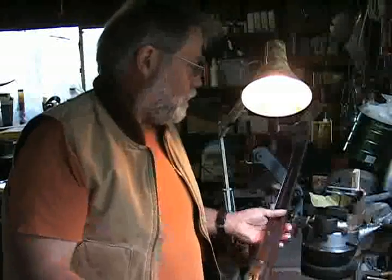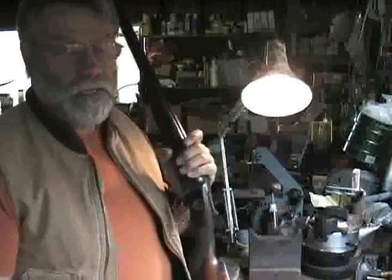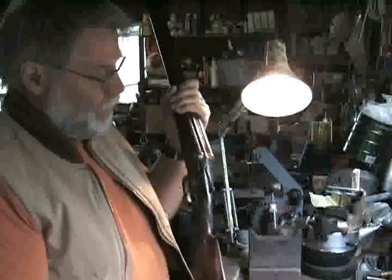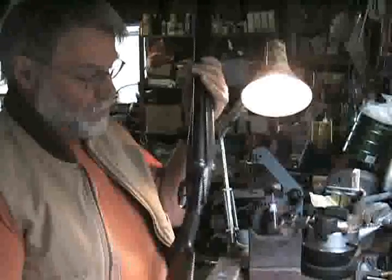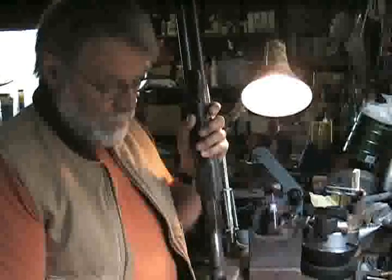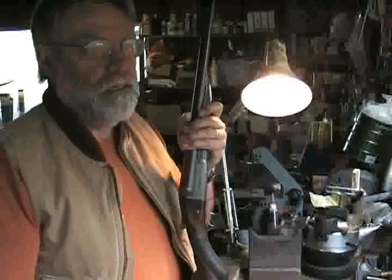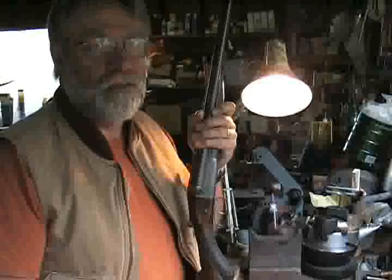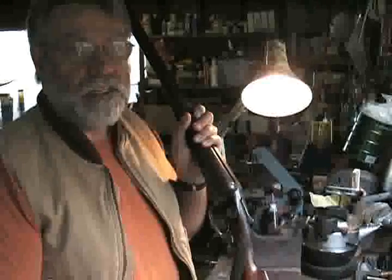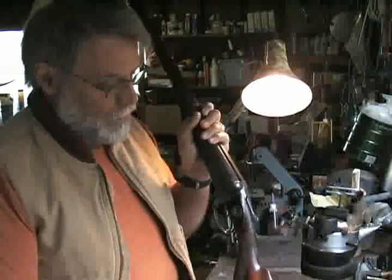Good morning, here we are again on our favorite topic: side-by-side vintage guns. Today I'd like to share a gun that just came in by WW Greener, a well-known English maker. This is a 12 gauge hammerless shotgun. Greener made a lot of guns comparable to Parker in the US; most of them were boxlocks. Most were low to mid-grade guns — he was not in the same class as Purdy and Holland, who catered mainly to royalty and the moneyed gentry. Greener catered to the working class, and a lot of his guns ended up in various corners of the British Empire such as India and South Africa.